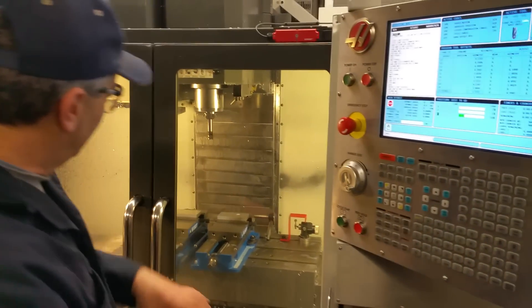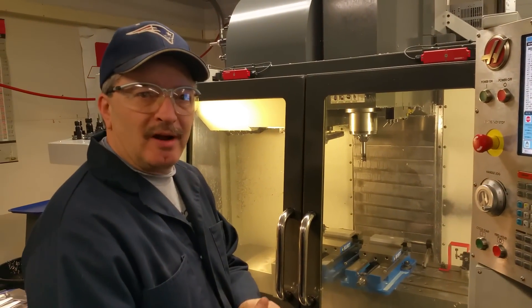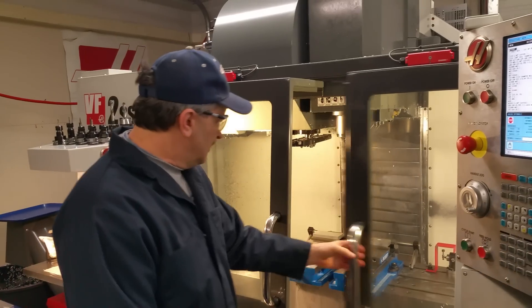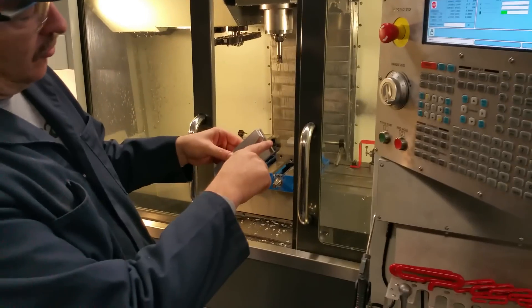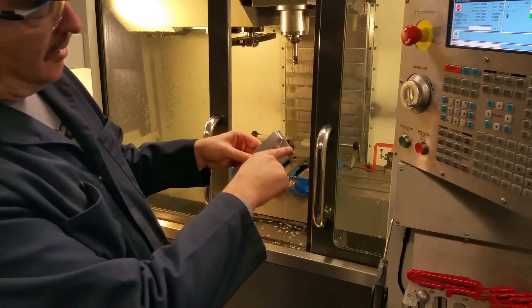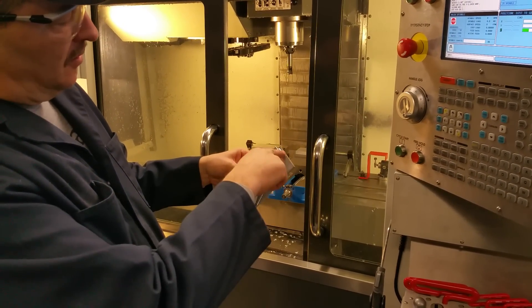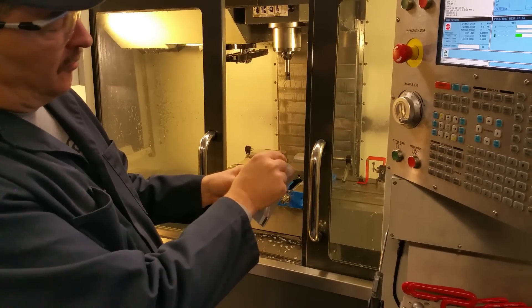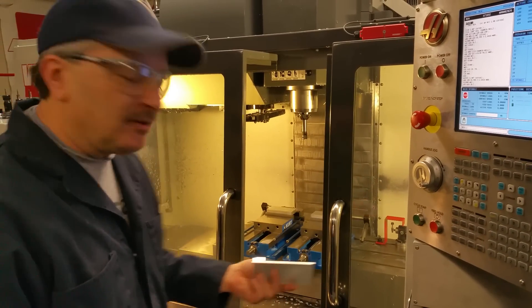This is going to be profiling the piece, full depth, 515 thousandths, at 12,000 RPM. The first cut is going to come along the outer part of the material to remove that at 60 inches a minute. Then it's going to profile at 250. When it takes the full width, it's going to go at 90. Let's see what happens.